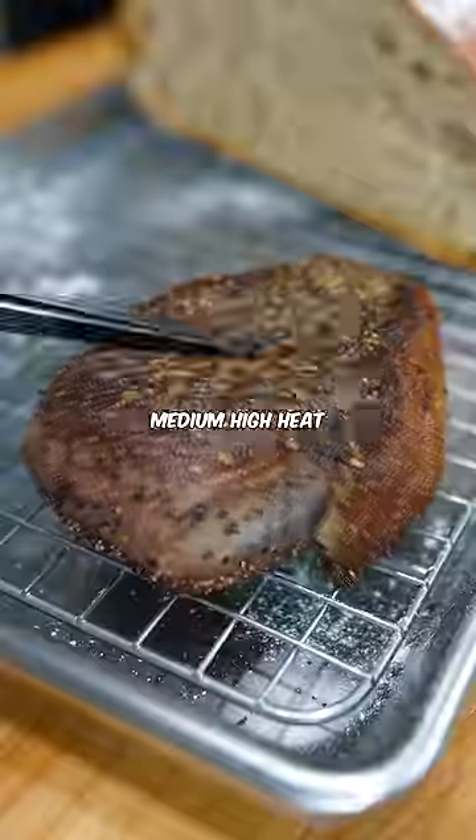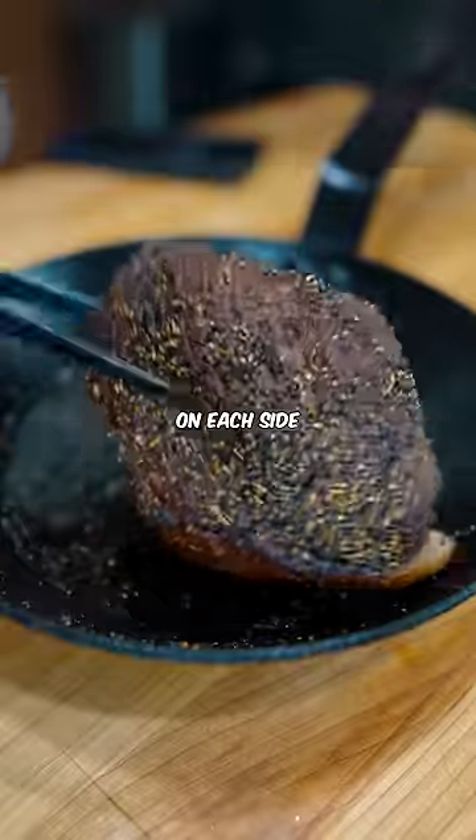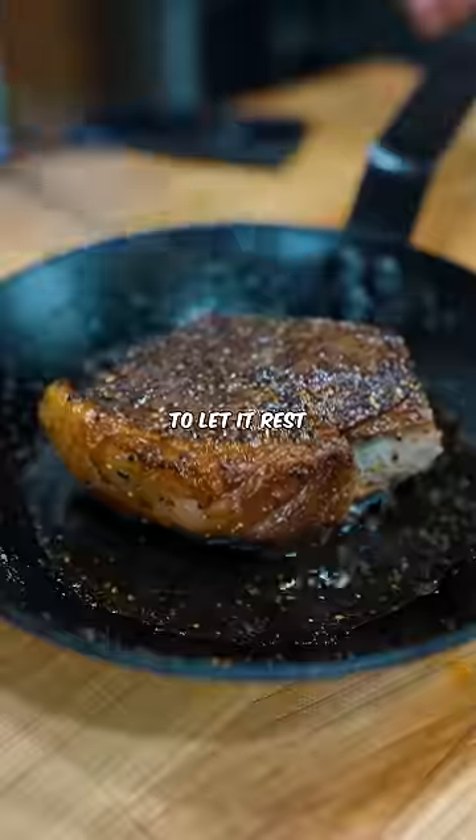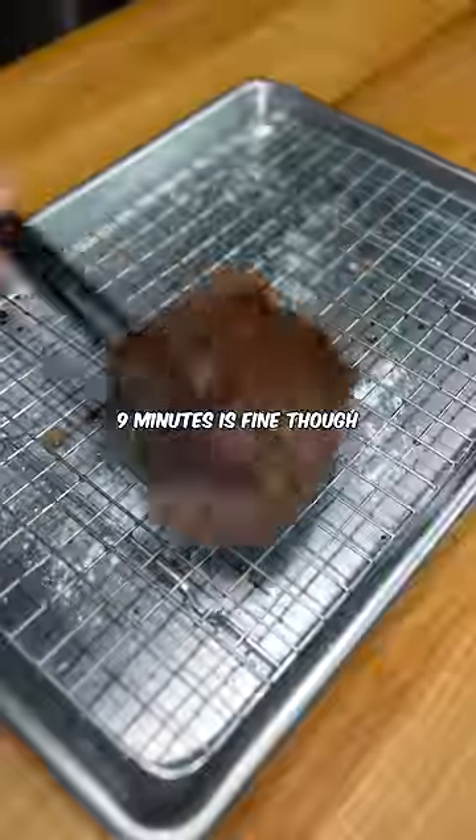Heat up a pan over medium high heat with a good amount of oil and sear it for 90 seconds on each side. Now the trick here is to let it rest for around seven minutes. Not six, not eight minutes — nine minutes is fine though.